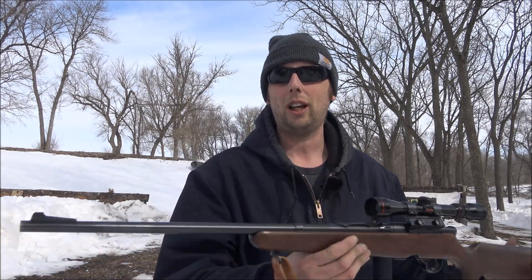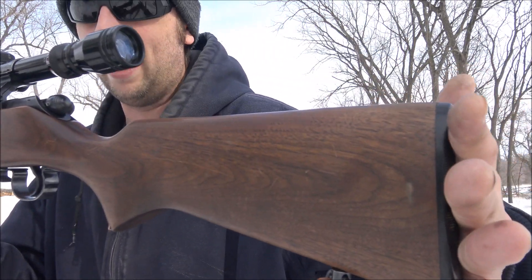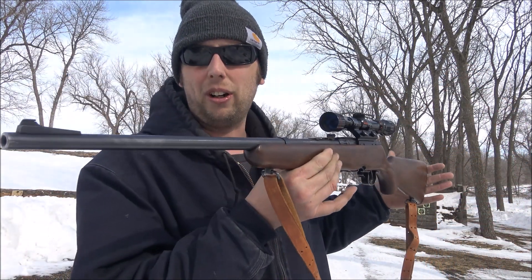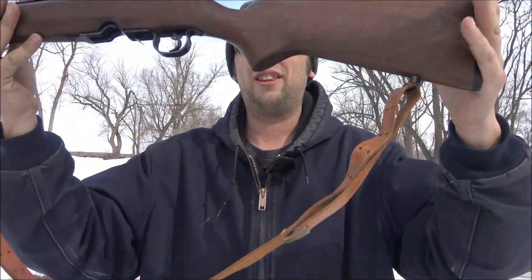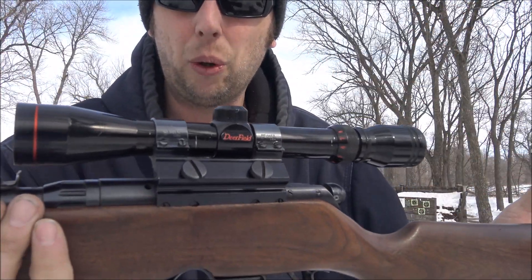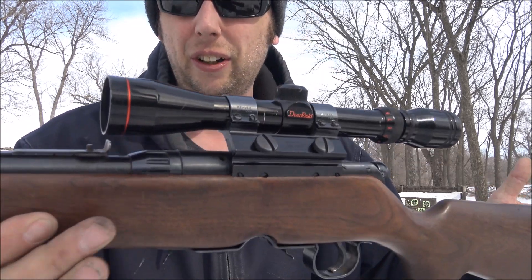Today I'm out at the local range and I have something a little bit different for you guys. This is a Savage — I don't know what model this is — but this thing is chambered in .222. It's a bolt action, it has a really nice leather sling on it, topped off with a Weaver mount and a three to nine power deer field scope.